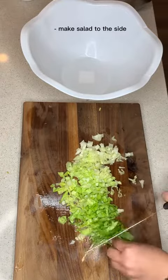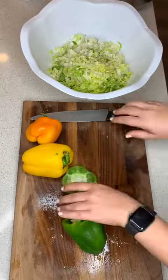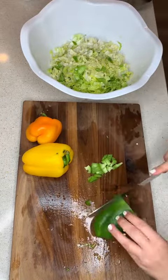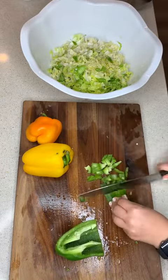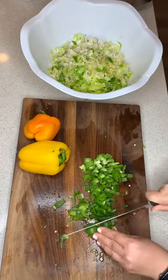Here I am making some salad. You can make any salad you like to the side. This is what I had available, so I cut up some lettuce and some bell peppers. I also added some cucumbers and tomatoes.